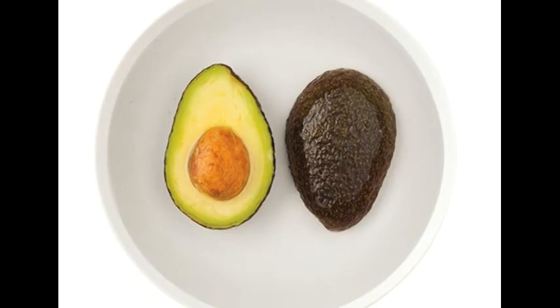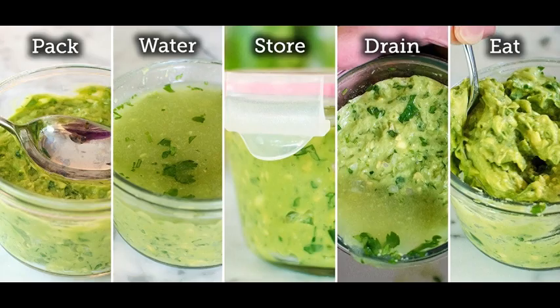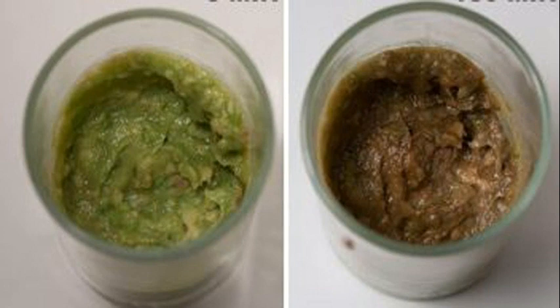Method 3: Some people say simply keeping the pit in the halved avocado works, but it doesn't fully prevent browning — it does, however, reduce the surface area exposed to air. So leave the pit in, then combine Method 1 and Method 2: spritz with citrus juice, cover with plastic wrap, and keep it in the refrigerator for best results.